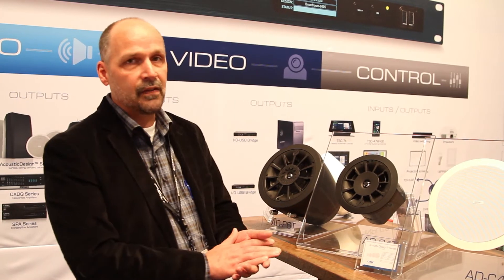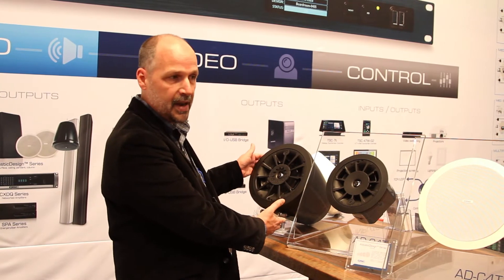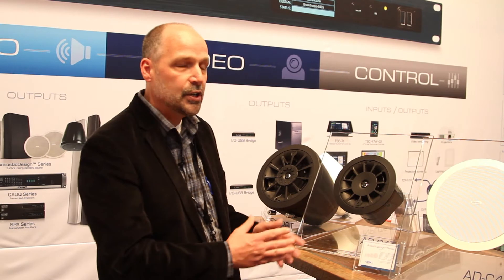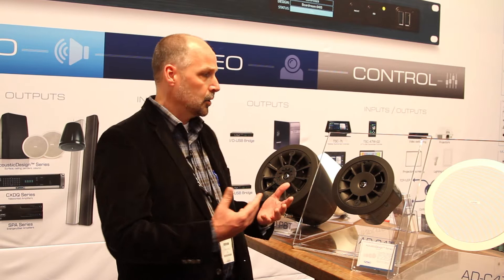We have these in various formats: in-ceiling loudspeakers, which are also platformed into pendant loudspeakers, surface mounts, and of course column loudspeakers.